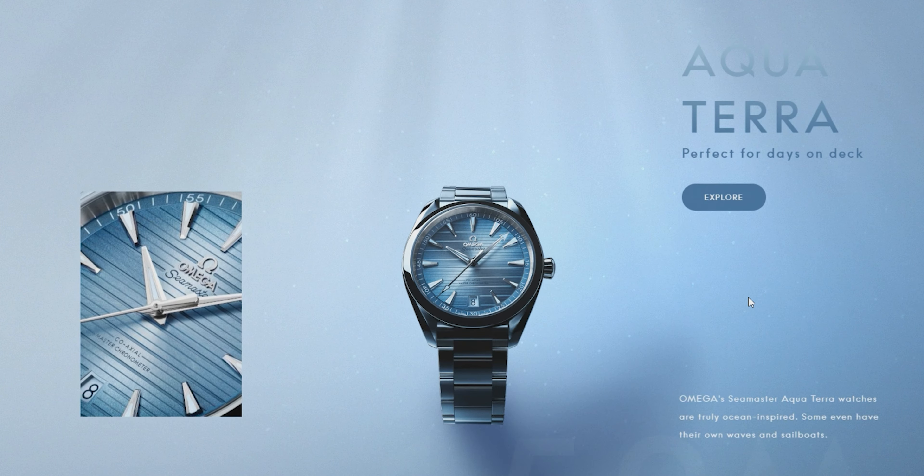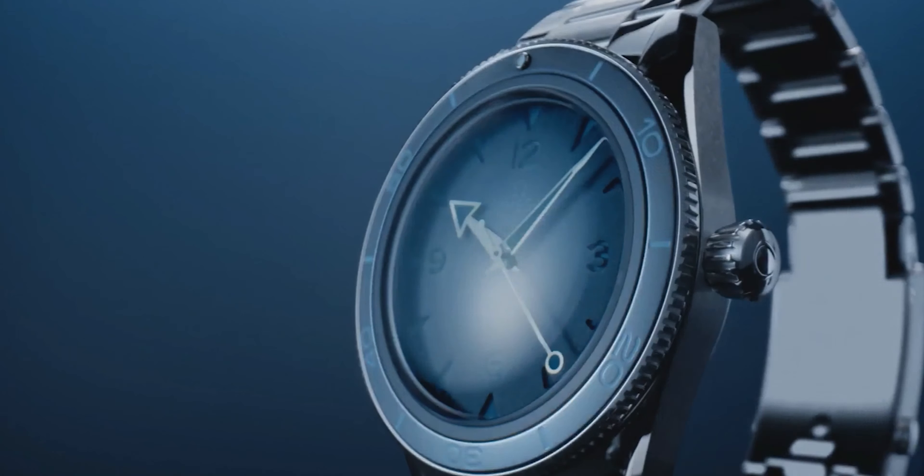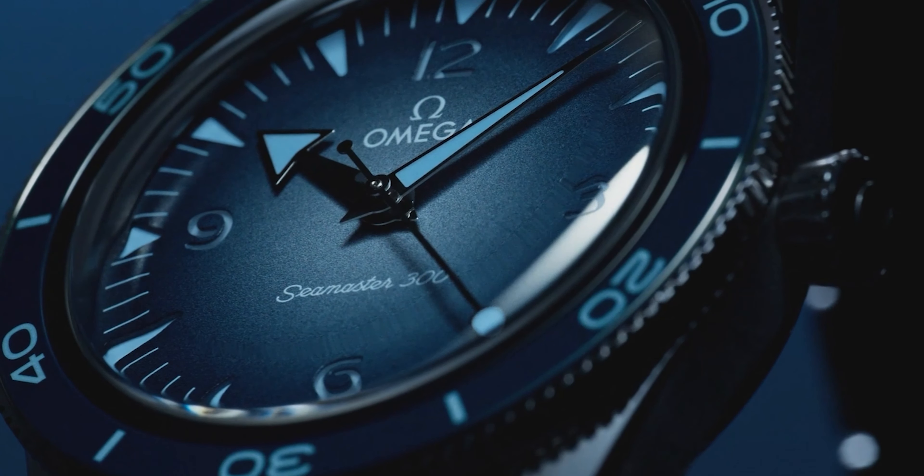Last week Omega released the brand new 75th anniversary edition for all the Seamaster models, which basically included a facelift adding a new dial called the summer blue edition. That was really nice and a lot of people really liked that. However, there was still an itch that needed to be scratched for me — that dream Seamaster I wanted to see, and so many others did as well, but we just didn't get to see it.